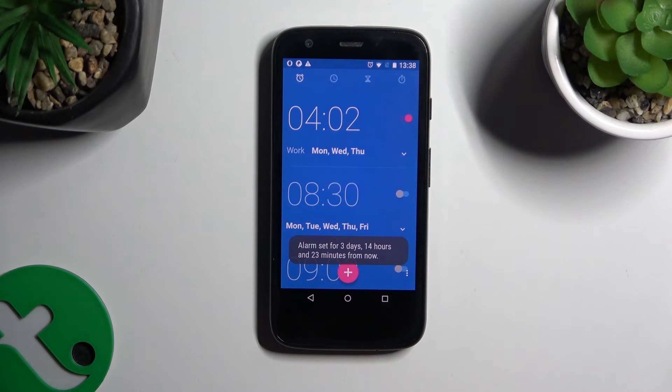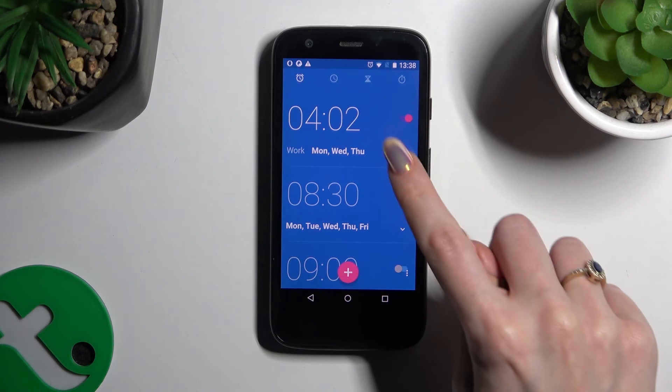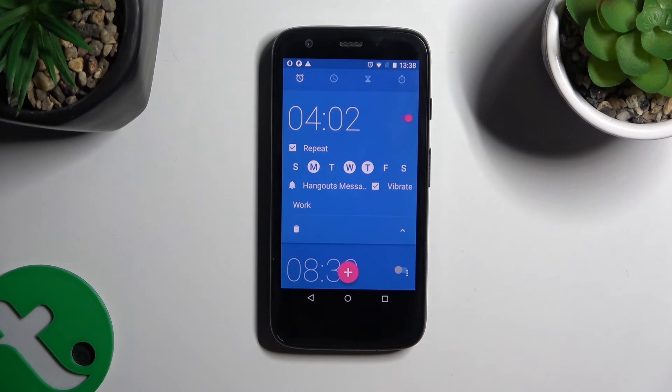To make your settings visible again, click on the bottom right corner. In order to delete your alarm, tap on the bin at the bottom left.